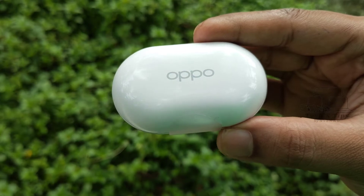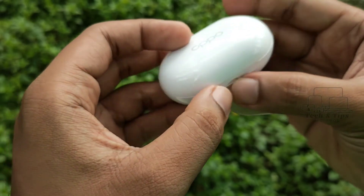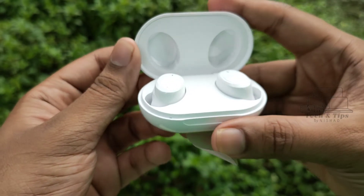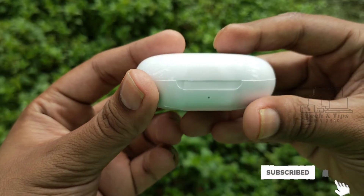This device is the OPPO ENCO W11. If you want to use this device, go for it. If you liked this video, please subscribe to the channel. This is Nishad, signing off.